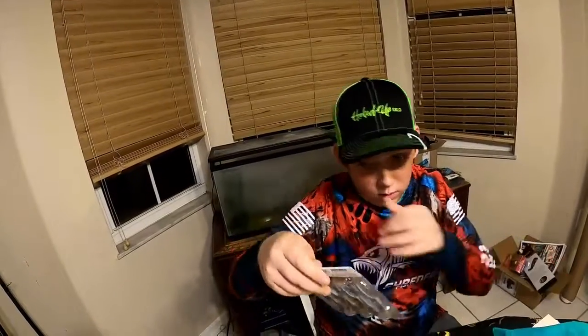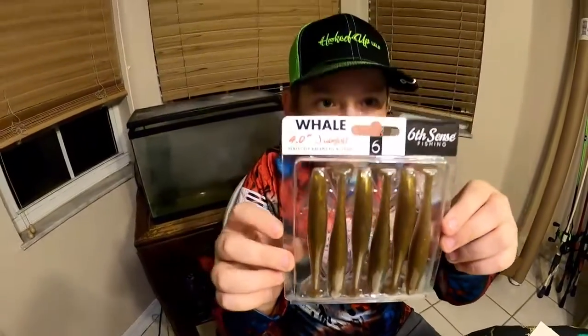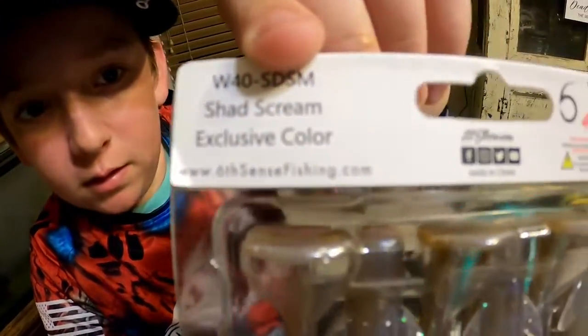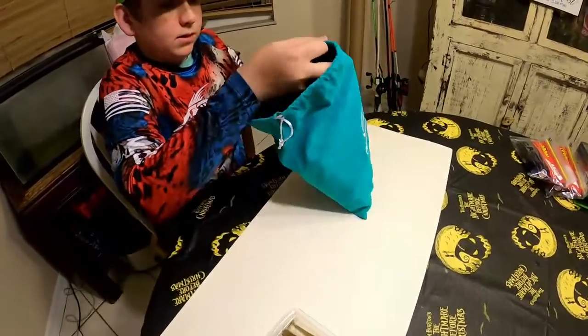Okay, so first it's called the Whale. It's a four inch swim bait. It's cool. Shad Scream — it's an exclusive color. There you go. So that's that. Let's see what's next.